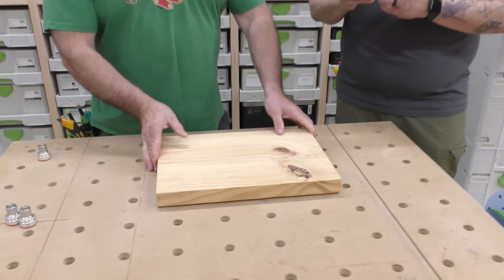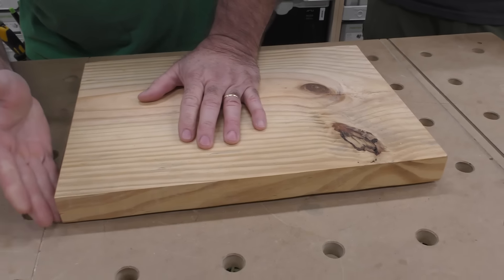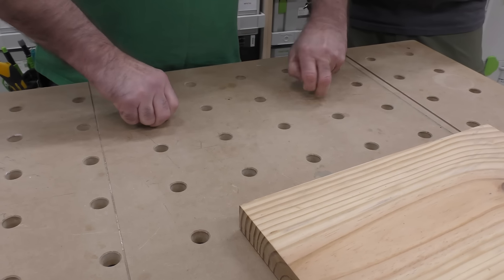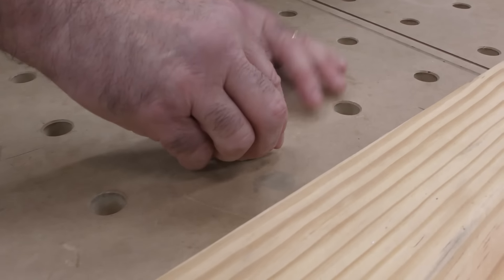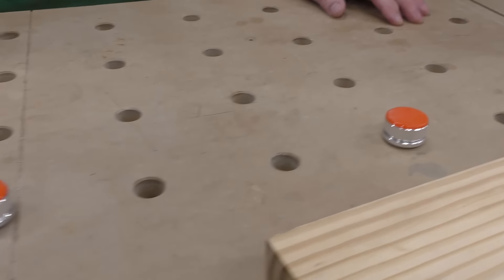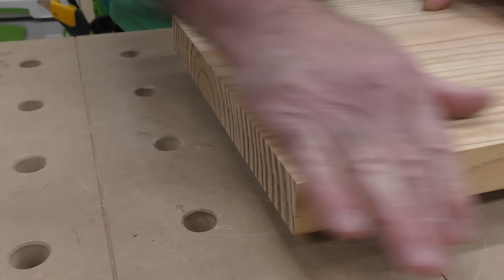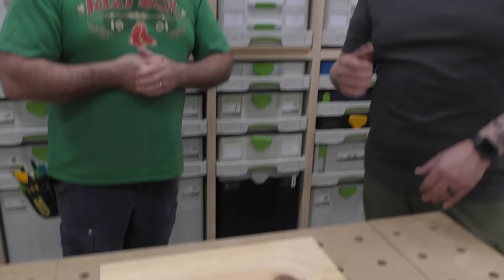So underneath this board, we have those anti-skid non-slip pods. But what if I need to work this edge here — it would hit my MFT table. So what UJK came up with is you start spinning those. I'm going to take these out. These elevate this piece, and you can control and lock them so they maintain the same height. These are basically adjustable anti-slip cookies. We put it in just like this, and there you go. Now I can work this, sand that edge if need be, or route it. It's an adjustable bench cookie from UJK Technologies.